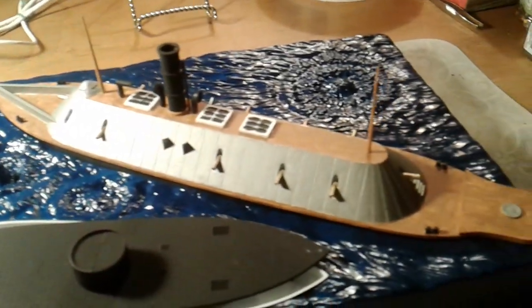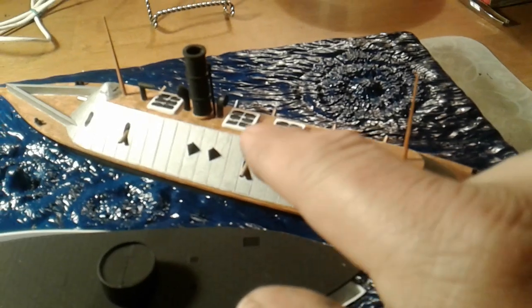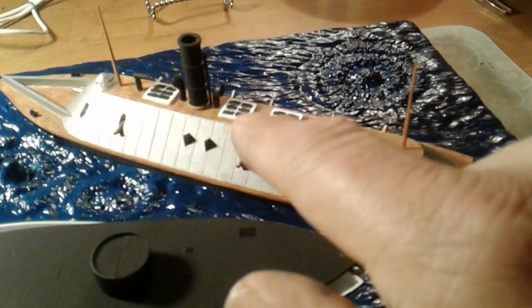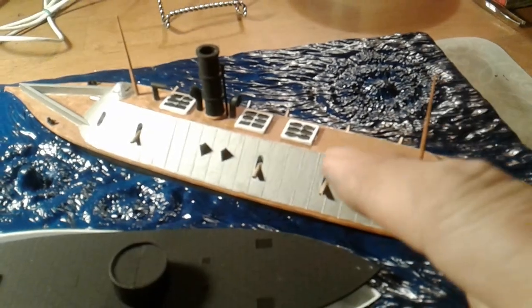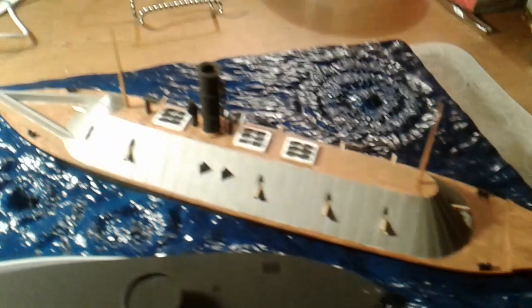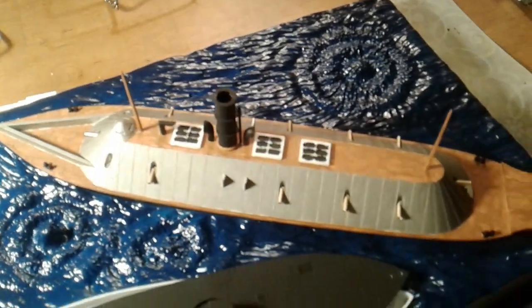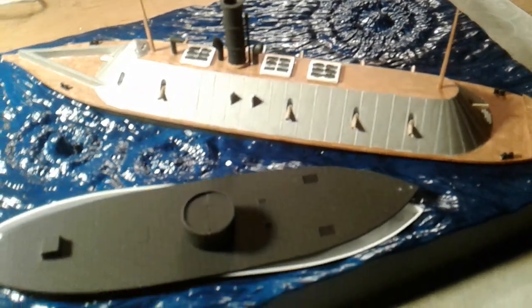It's coming along. I've still got some painting to do - as you can see, the white frames around those vents, I've still got to paint those. But for the most part, that one's pretty much done.